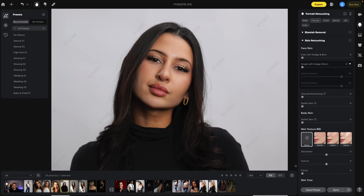The next section is Sculpt with Dodge and Burn. What this does is sculpt the image to give it a more 3D look. Underneath Sculpt with Dodge and Burn you'll see two sections: Facial Features and Facial Contours. Let's bring this all the way up to 100 so you can see more of what they're doing. This is your before and after — notice how it sculpted the face using both Facial Features and Facial Contours.